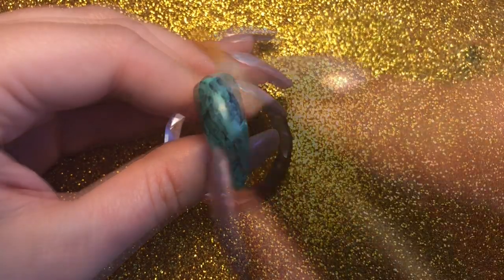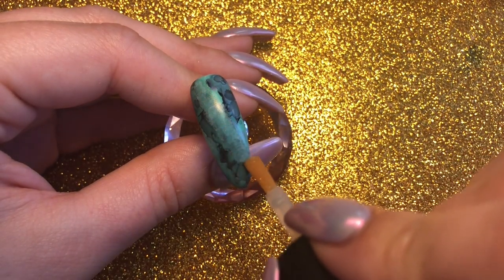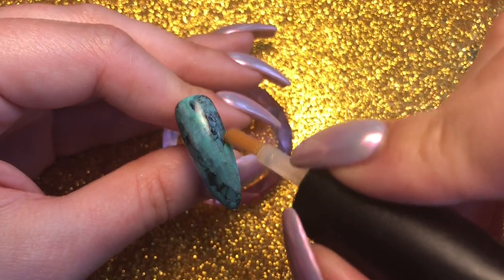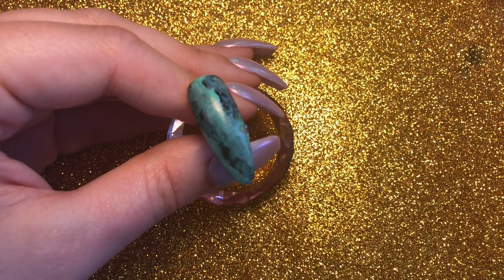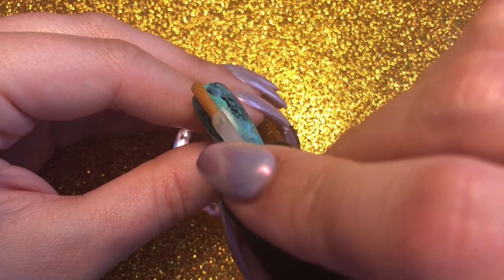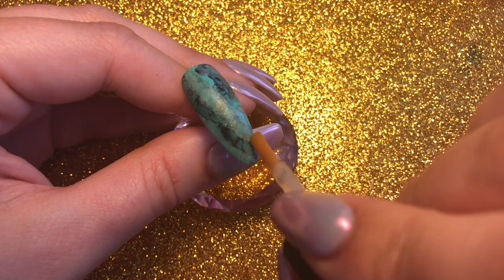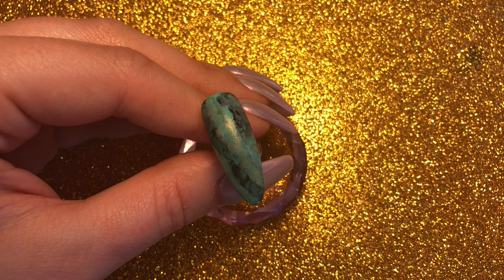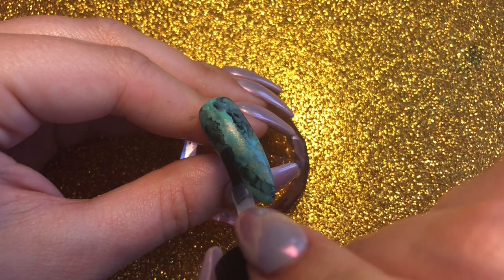Then I'm going to get the gold and use it in the same way as the white — that dragging motion. This basically just adds that gold shimmer to the nail. You could use a gel paint or gel polish, but I like how this adds that bit of gold shimmer, especially to the middle of the nail. Then I'm just going to go back in with a little bit of the black.